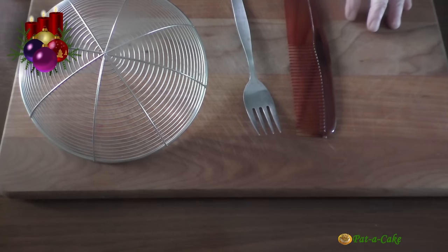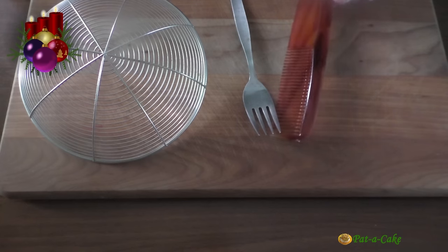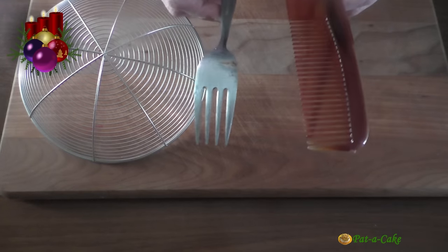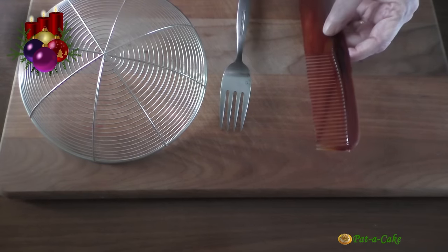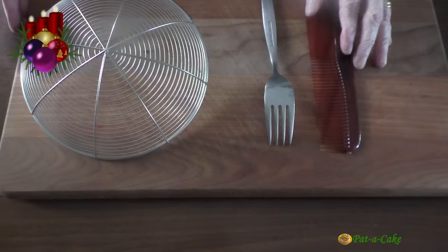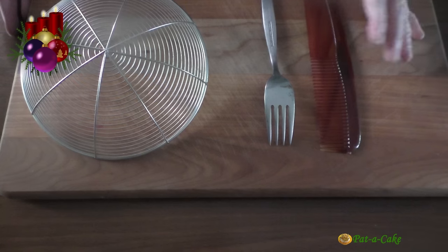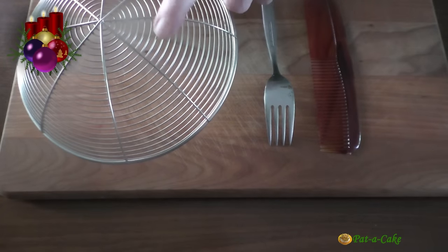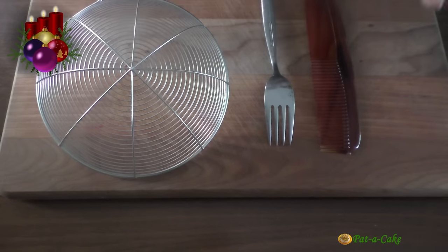In the meanwhile, let me tell you how we'll be shaping the kalkals. Traditionally, as most of you may know, we use combs that are reserved specially for making kalkals, washed and put away after use till the next Christmas. We also use forks to create the characteristic ridges. Nowadays, plastic paddles with grooves are also used. The kalkal recipe is one of those many-hands-make-light-work kind of recipes — in the old days, even neighbours would pitch in. Just in case you don't have enough combs, you could ask someone to use a deep frying wire spoon, whose wire design makes it perfect for shaping the kalkals.